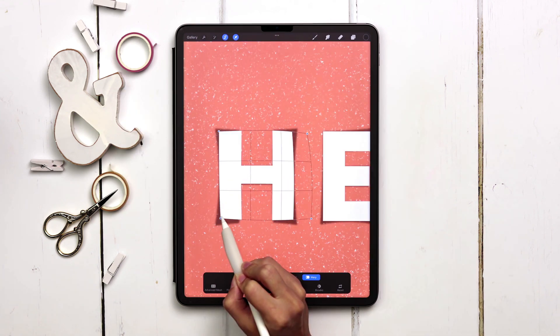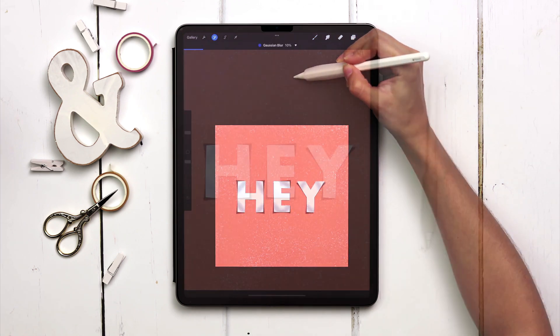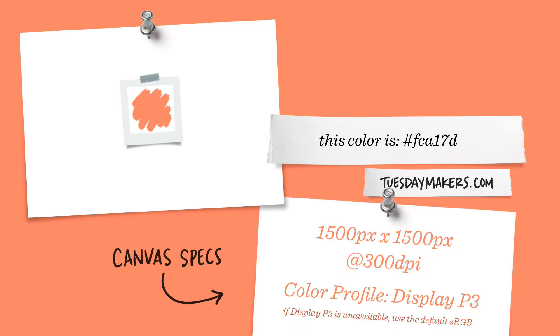Today we're creating a lifting peeling paper effect in Procreate and applying it to typeable text. We're only using one color outside of black and white, so please feel free to use any color you'd like for the background. I've listed the color I'll be using on screen along with my canvas specs, and let's begin.